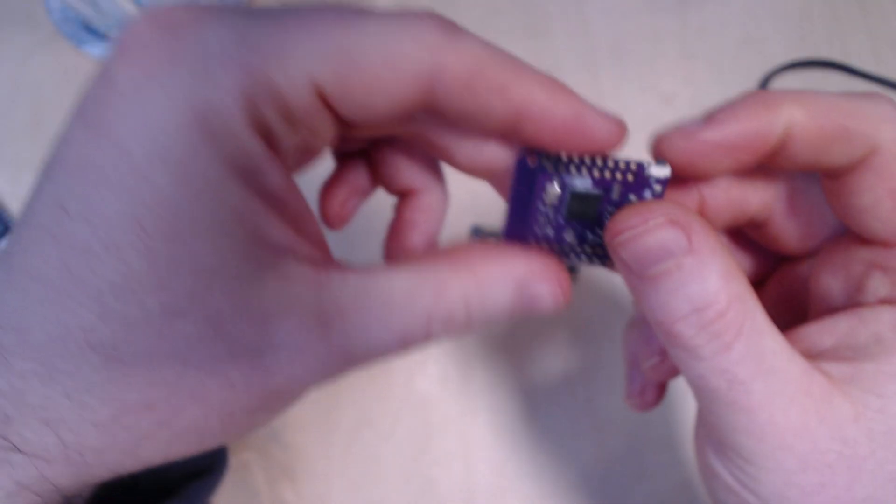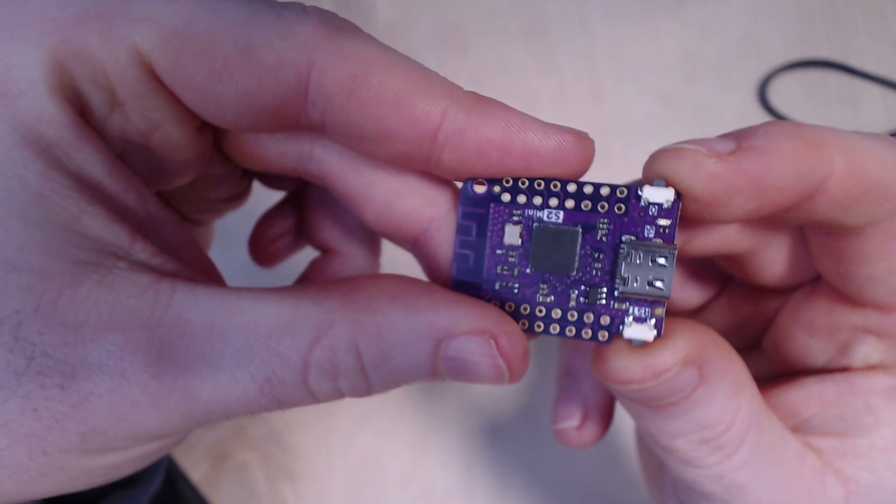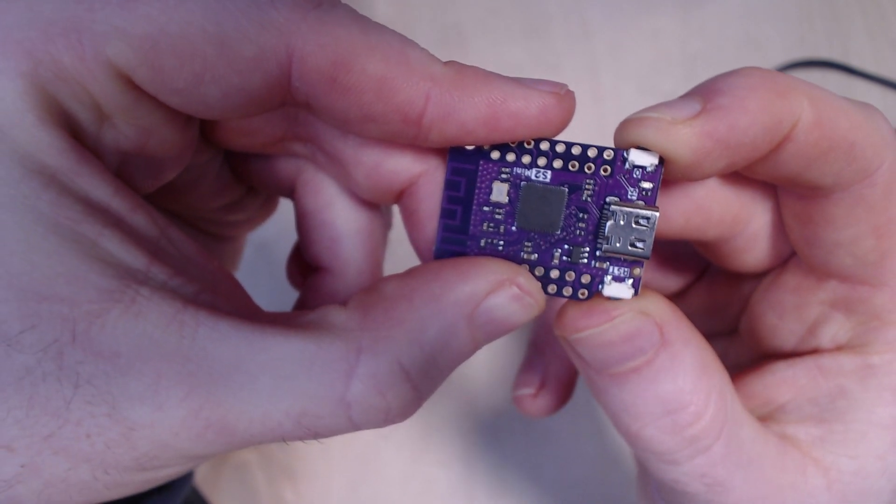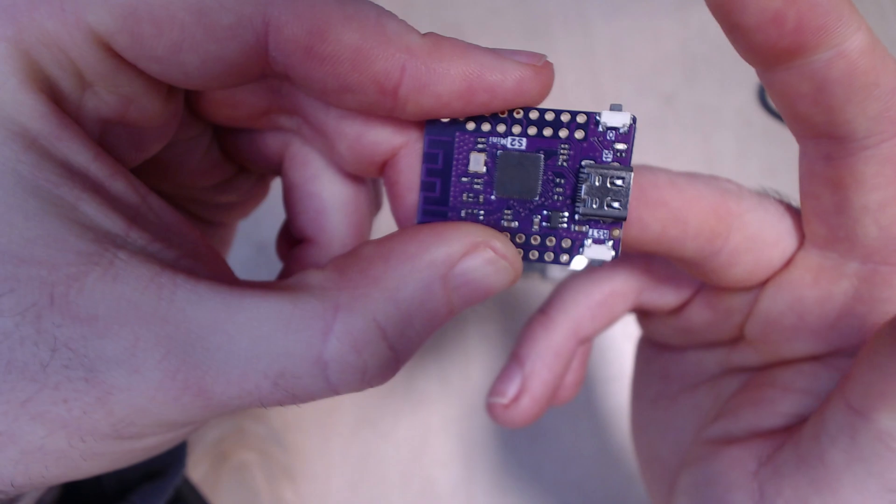All you need to do is plug the board into your PC using a USB cable. Both of these have USB-C cables, so you'll just need to check whichever your board has and plug it into your PC. The next thing you'll want to do is bring it into flash mode. To do this, you hold down the boot or zero button, then tap the reset button, then let go of the boot or zero button.